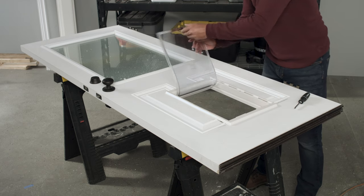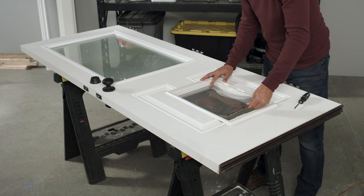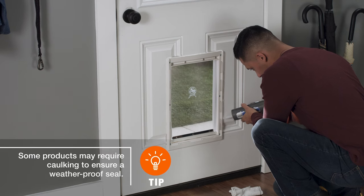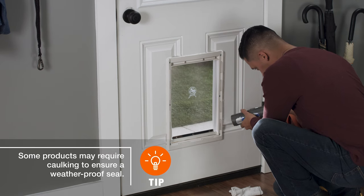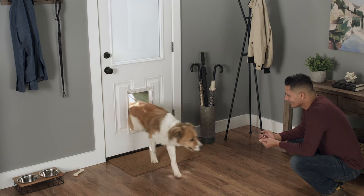Finally, check that the flap and security mechanisms work properly. Now, you and your best buddy are all set to enjoy all the freedom your new pet door has to offer. Good luck, and thanks for shopping at The Home Depot.